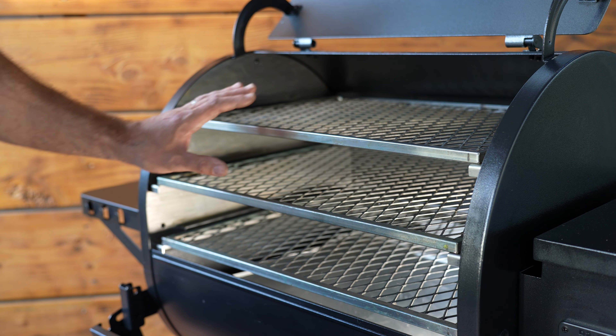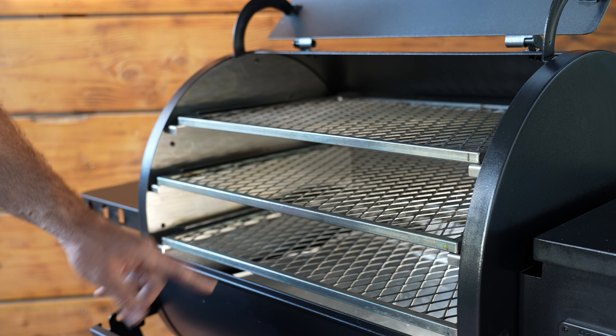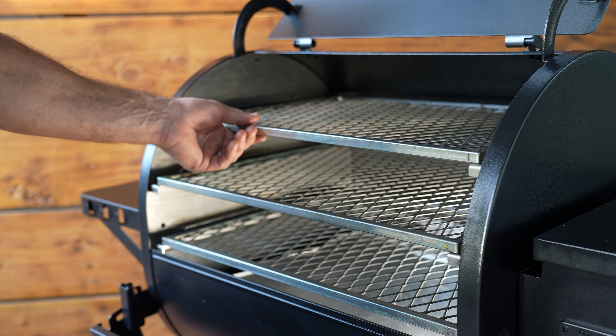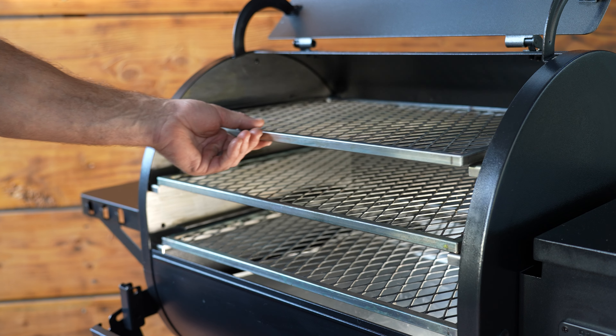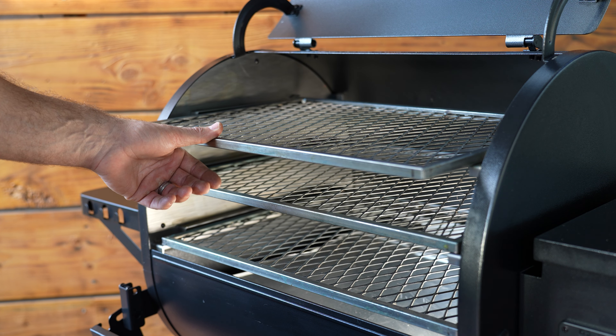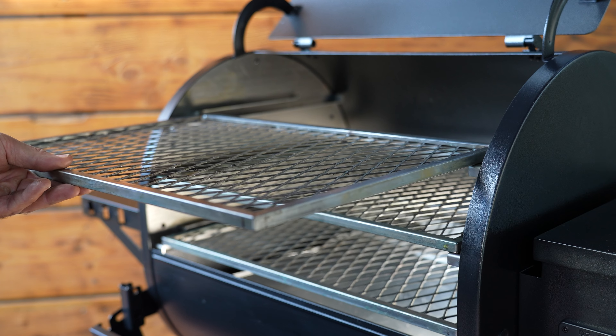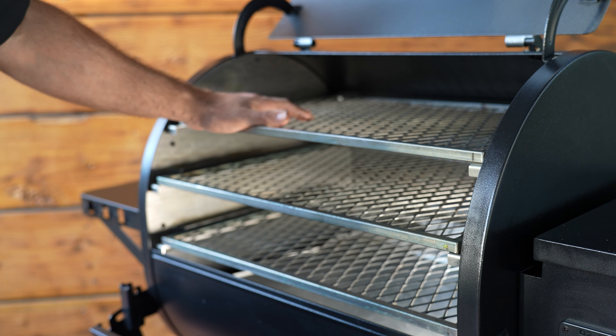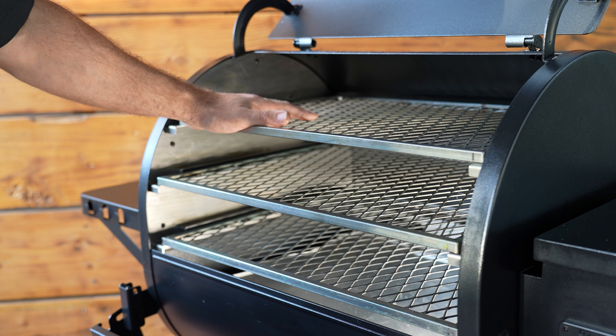That's it for the Pimp My Grill Gen 2 rack system for the Redland and Ironwood series of grills. We hope you love this system as so many others have. We sure have enjoyed cooking on it and we absolutely love building stuff for pellet grills. Let us know what you think in the comments and let us know if there's anything else you want us to build. Appreciate you — take care.